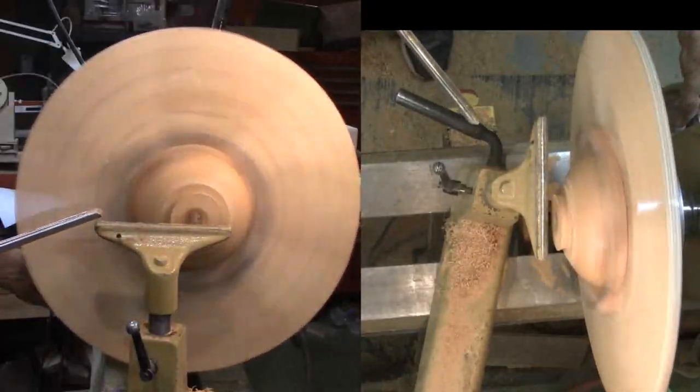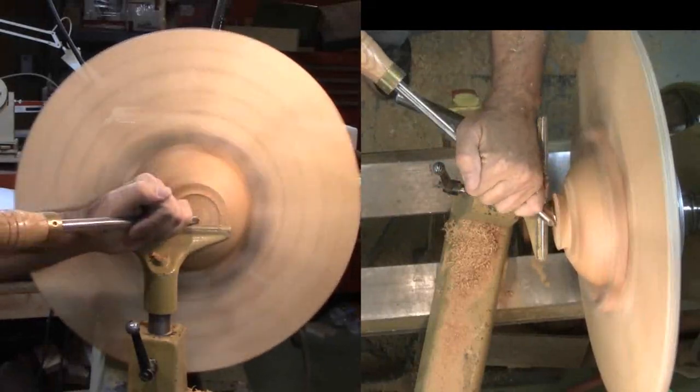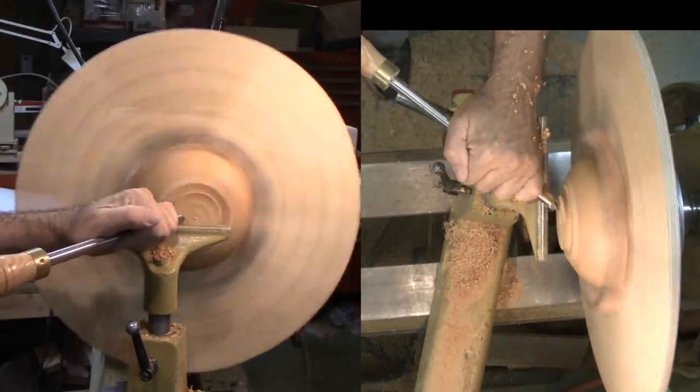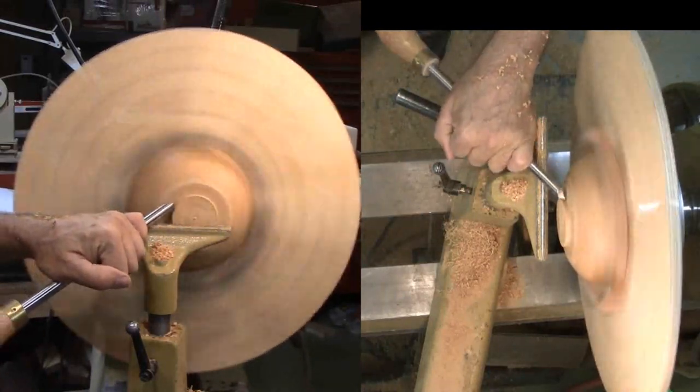To finish the base, I've mounted the bowl to my homemade coal jaws. I'm carefully cutting back the original tenon with a gouge. Then I'm switching to scrapers to refine the base. After a bit more sanding, I can remove it and apply a mineral oil and wax finish.